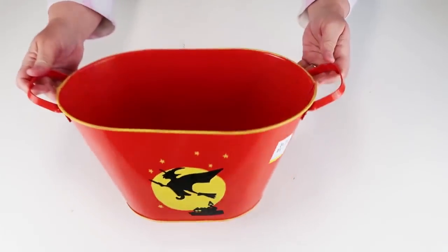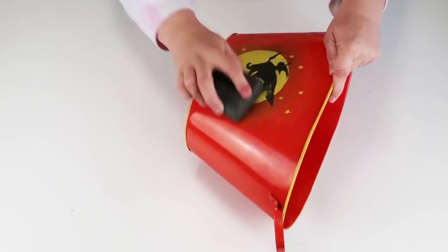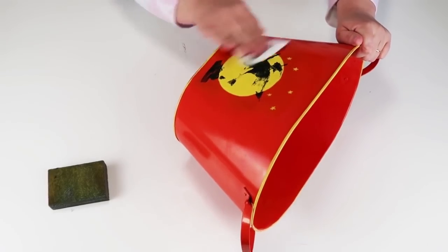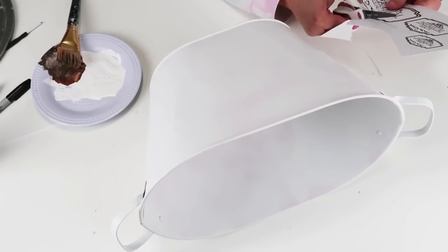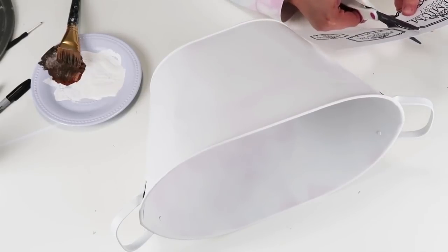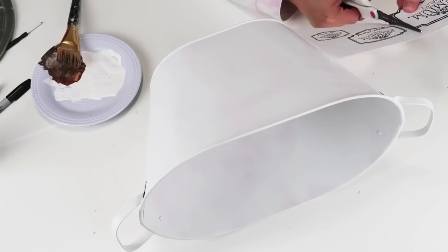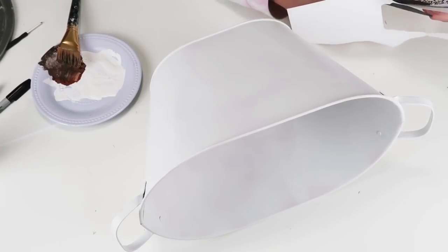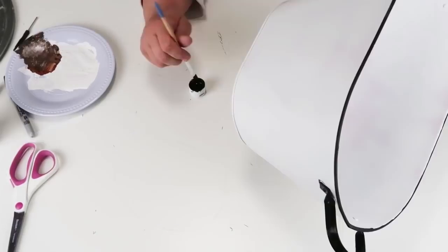For this DIY I'm going to take this large container from my thrift store — you can get these anywhere. I sanded it down and gave it a nice coat of white paint because we're going to take it from Halloween decor to farmhouse decor. I have a free printable for you all today that I designed myself — head to my website, the link is in my description box. Cut it out and I recommend shooting some hairspray on it to seal and lock in that ink from your printer.